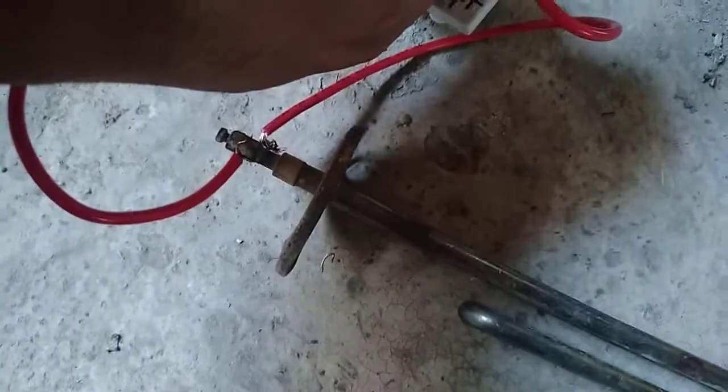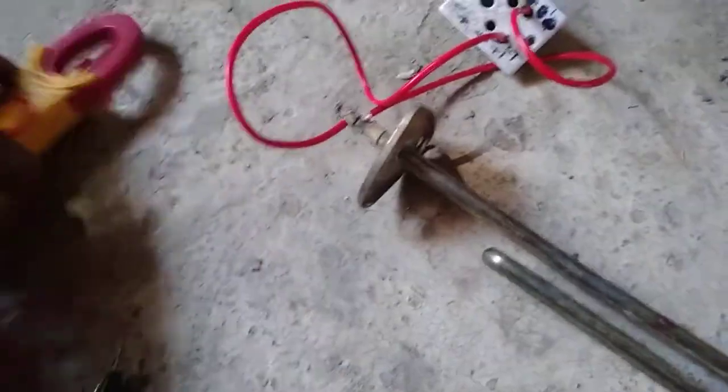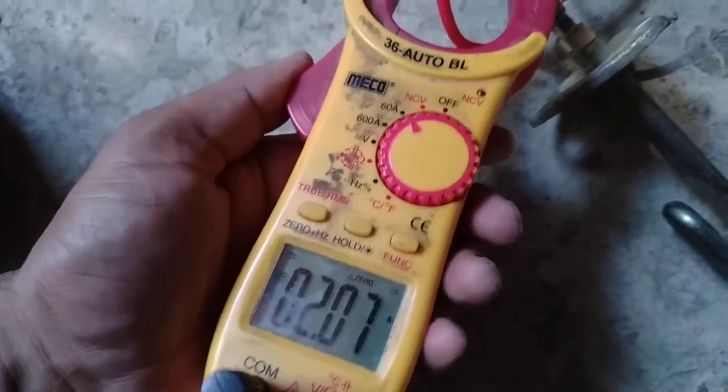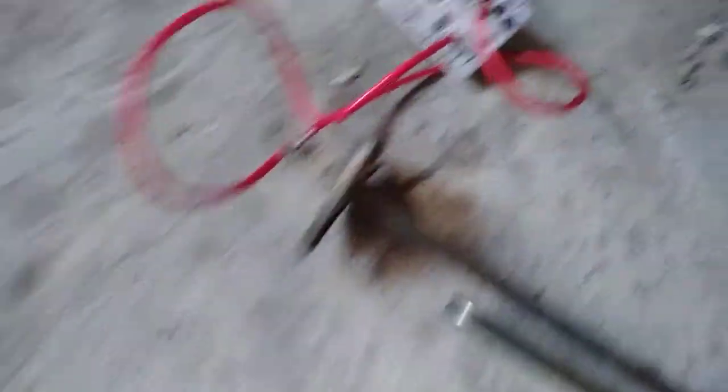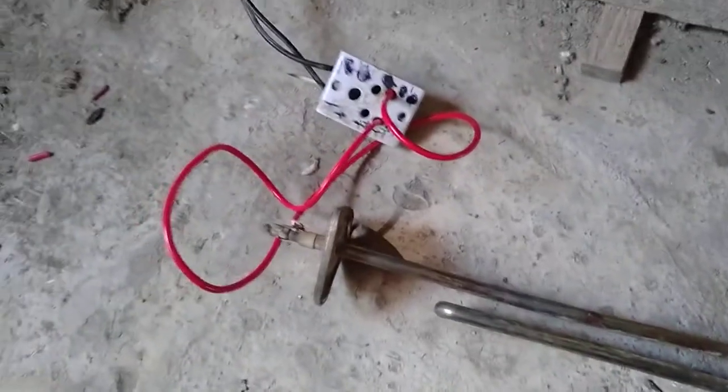Now we have plugged it in and it has started. Let's see how much it is drawing. It is working on 2A and 210W. It is working at 210W — 2000W power is available in our panels but it is only consuming 210W right now because the voltage is less. If the voltage were 200V DC it would go full power.